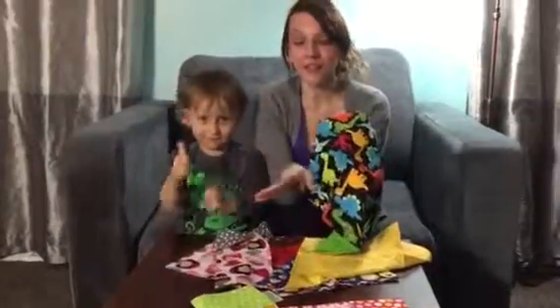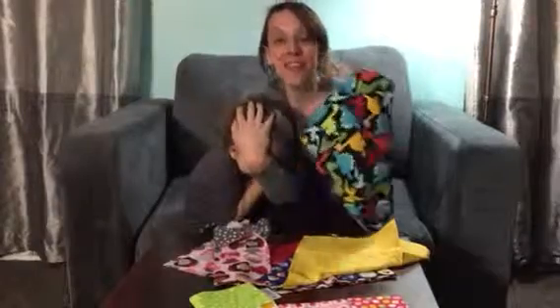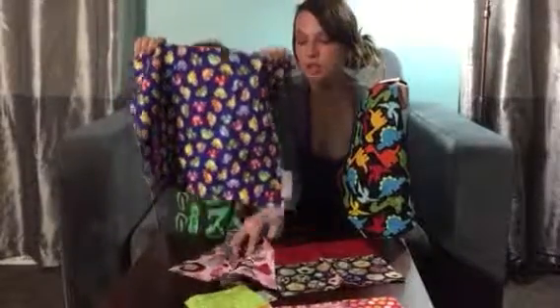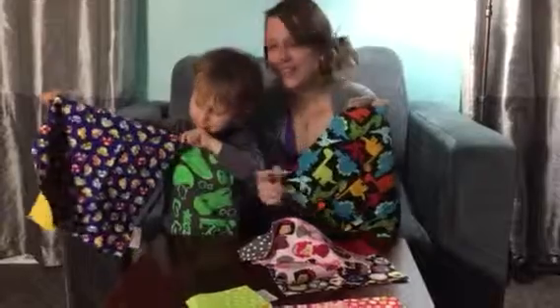Head over to Funkins and check them out. Be sure to check out the entire review on Non-Perfect Parenting, and go pick out your favorite print because your family is going to absolutely love them. You're going to save on napkins that you don't have to pick up at the store. Thanks everyone, have a great day!